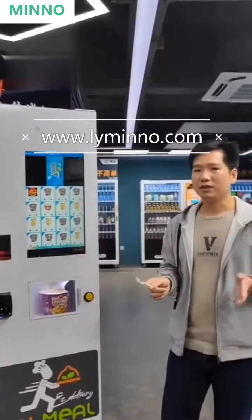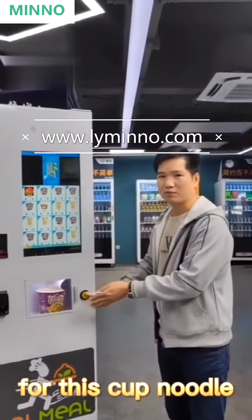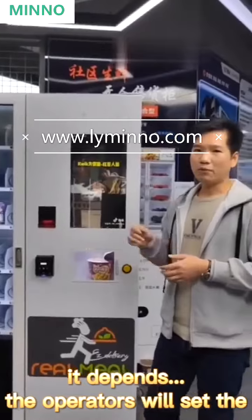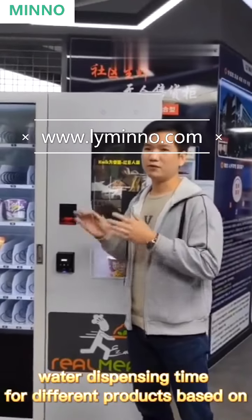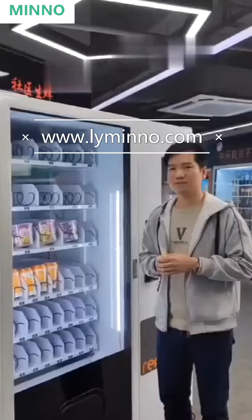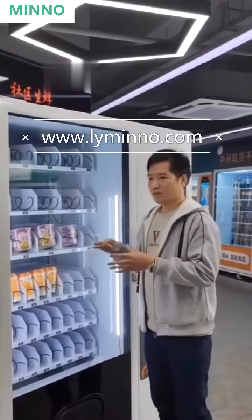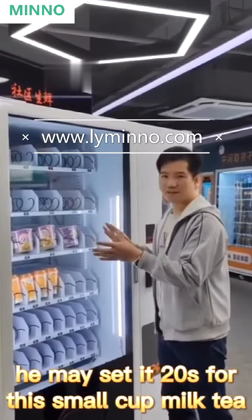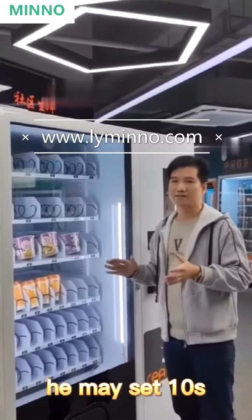Press this yellow button to get the hot water. You may wonder how long the machine will dispense water for this cup noodle — it depends. The operator will set the water dispenser time for different products based on actual demand. For example, for this big cup noodle, they may set it to 20 seconds; for a small cup milk tea, they may set 10 seconds.